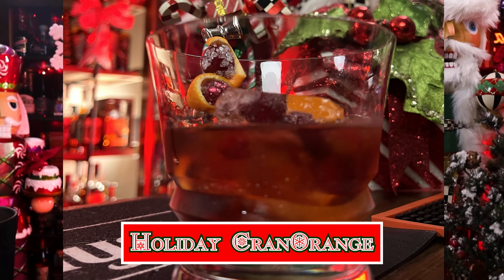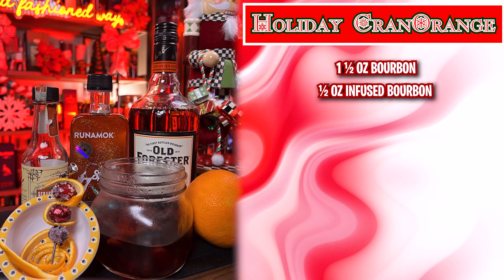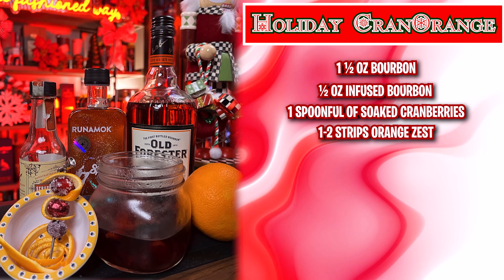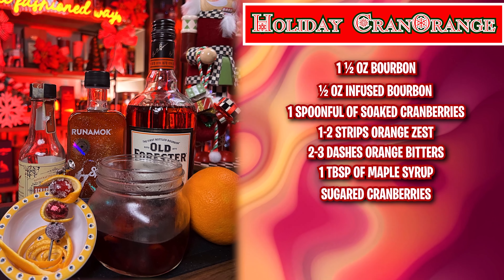The Holiday Cran Orange Old Fashioned. Ingredients: one and a half ounces of bourbon, half ounce infused bourbon, one spoonful of soaked cranberries, one or two strips of orange zest, two to three dashes of orange bitters, one tablespoon of maple syrup, and sugared cranberries for garnish — optional.